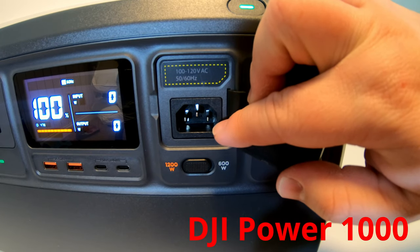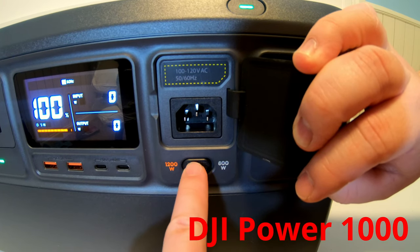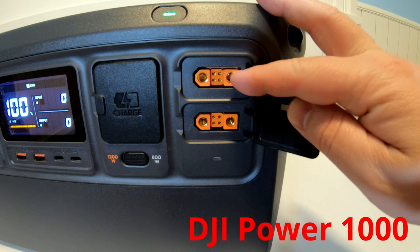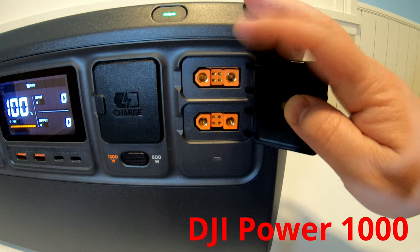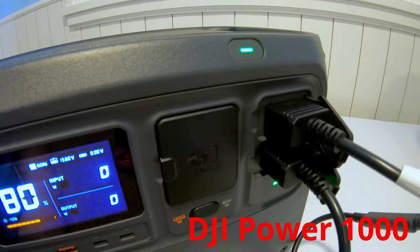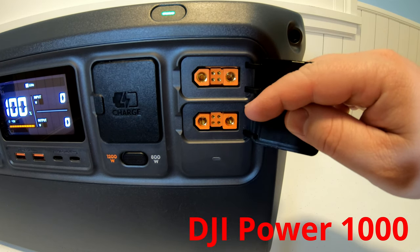On the right side, we have the AC charging port. Down here, you've got your charging selector switch where you can charge at the fast 1,200 watts or a slower 600 watts. What really sets this power station apart is these SDC ports — bi-directional ports that can both charge and discharge the power station. You do need to get separate adapters for solar and car charging.